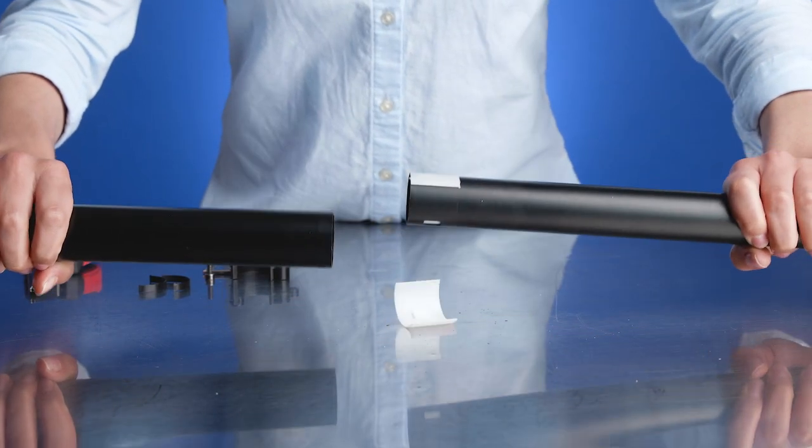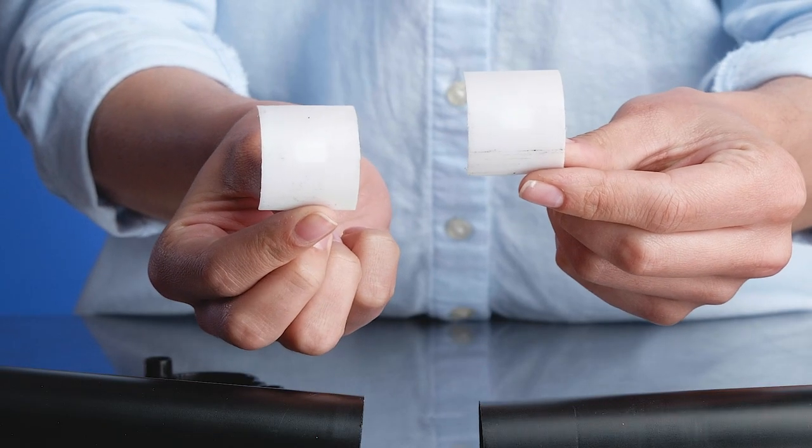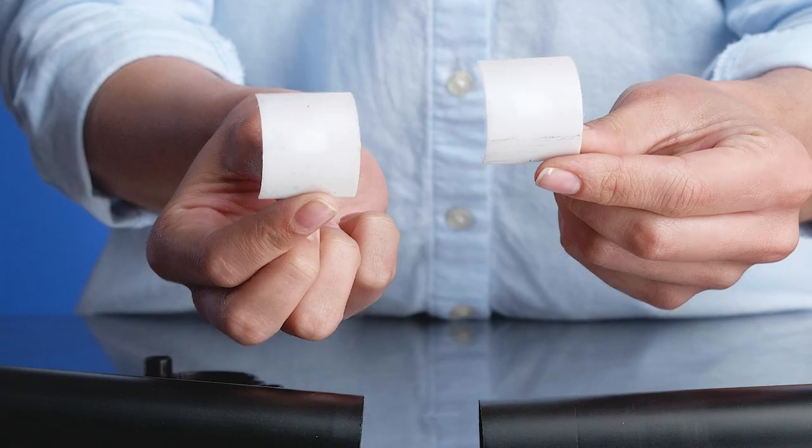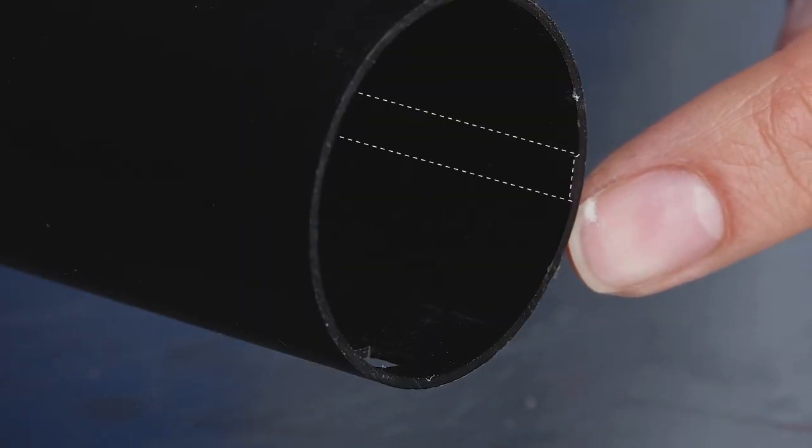As you separate the leg tubes, you will find two white nylon shims. Remove the white shims from the end of the leg tube. Inside the upper tube, you will find a raised edge which keeps the tripod legs from rotating. We will keep this in mind for later.